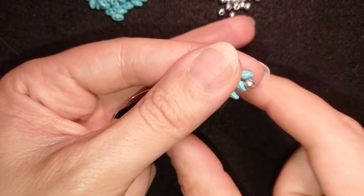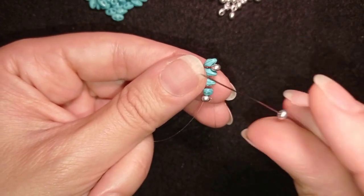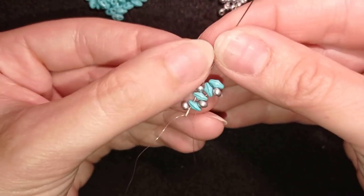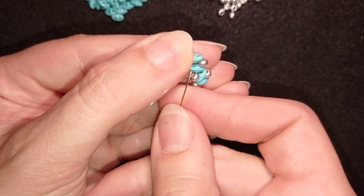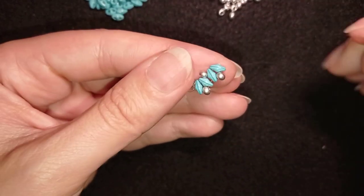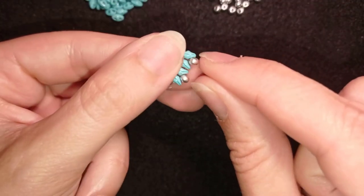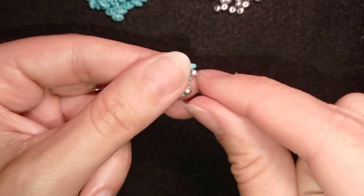In this way, I'm zigzagging through my work. Then here what I need to add is also one 8/0. Now what I want to do is go backwards through all of those beads — in this way I'm reinforcing and also repositioning my thread. And now as I'm exiting out of this hole, I'm going back again through the other hole, then through these two beads in the middle.